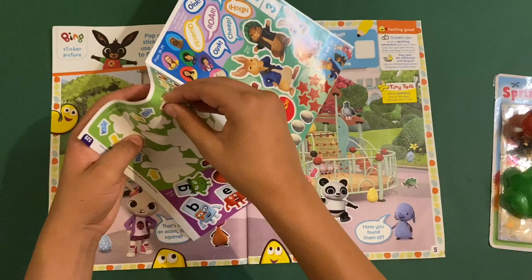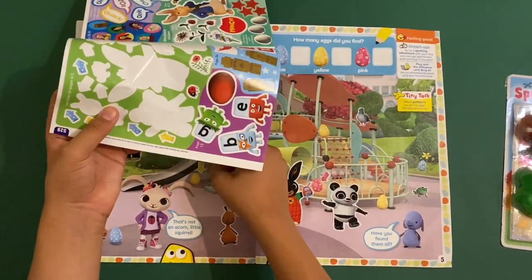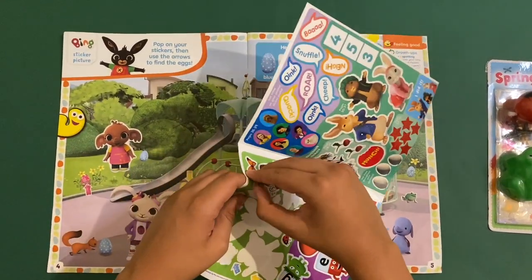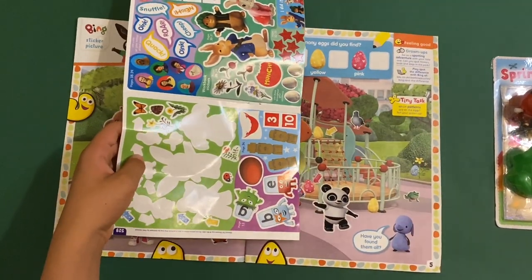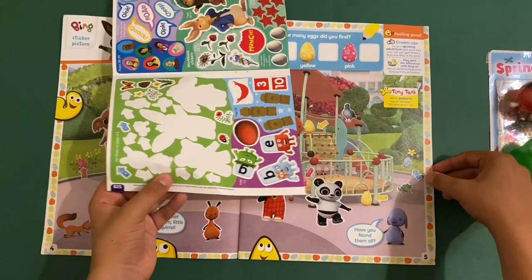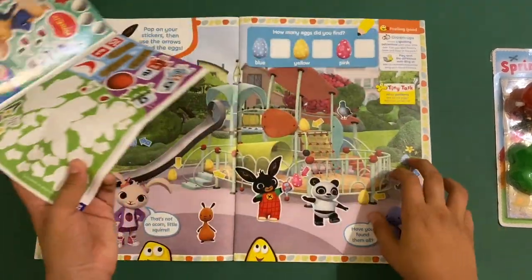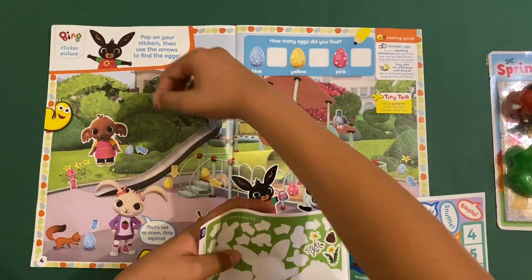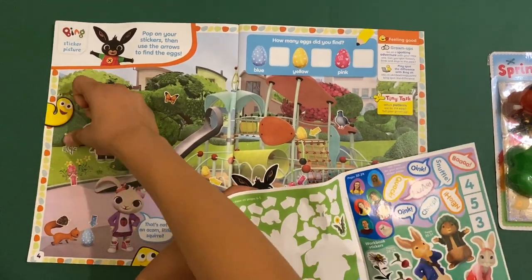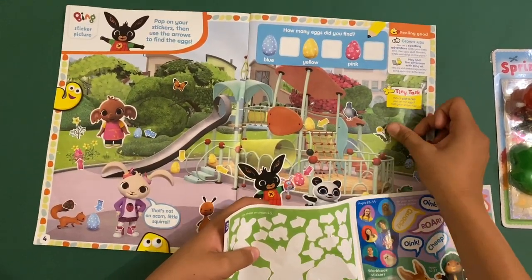You have to match the colors — let's start with the pinks. Just two. Now for the yellows: four yellows. Now for the blues — there's the last one. And a few more stickers: a little butterfly, a little acorn on his tail, and some springtime flowers.